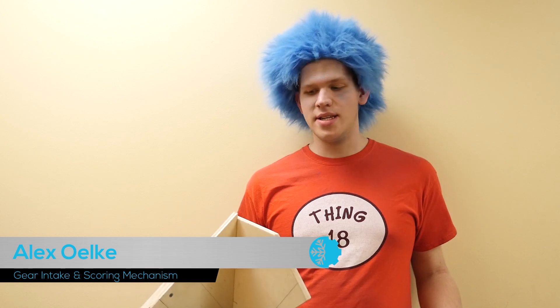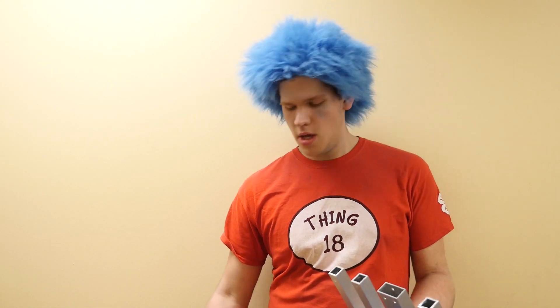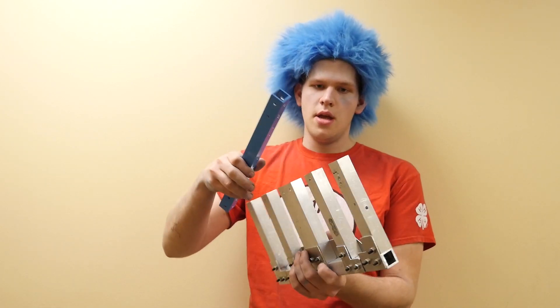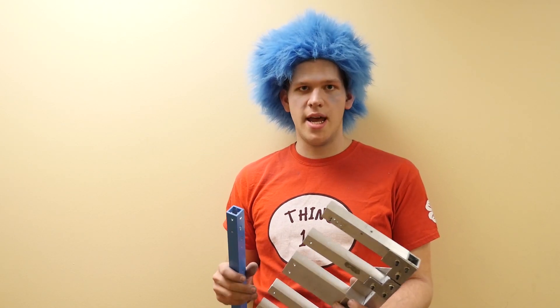We're working on the gear intake system and this is our functioning prototype, so we're pretty much going with this design to build the real mechanism. We have this as the back of it, which is also where the shooter will be mounting. We're pretty much cutting all the parts, getting them manufactured and powder coating them, so we should be seeing something pretty good tonight.